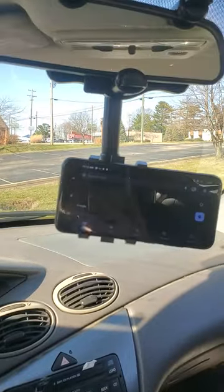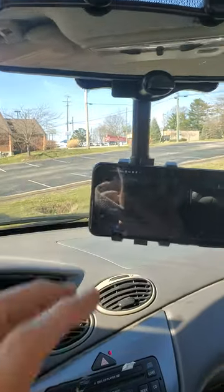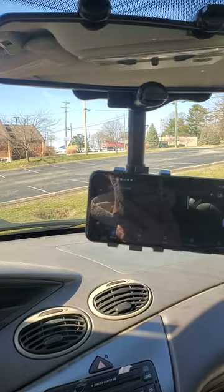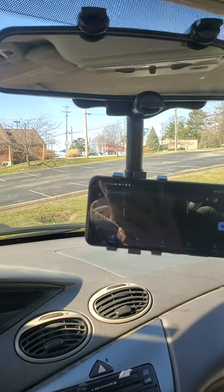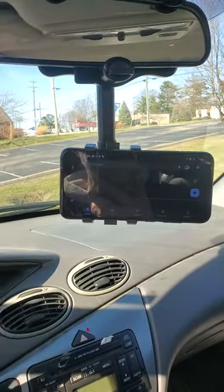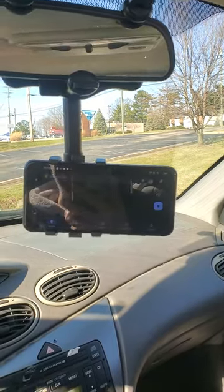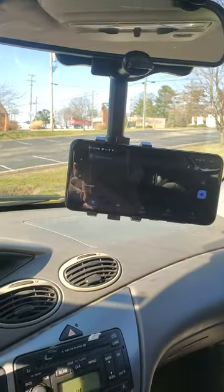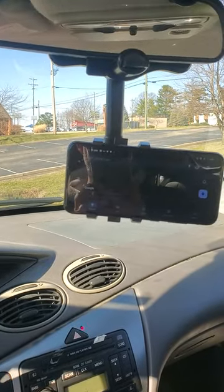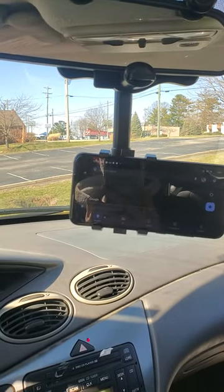Bad news — the bolt stripped the plastic inside here, so I can't tighten it up all the way. They didn't line the hole with metal to prevent that from happening. But at least I now have a really nice position for the phone that is easy to see and doesn't block the vents or the dashboard. I'm pretty happy with this overall — let me know what you think. Thanks for watching and I hope you have a great day.